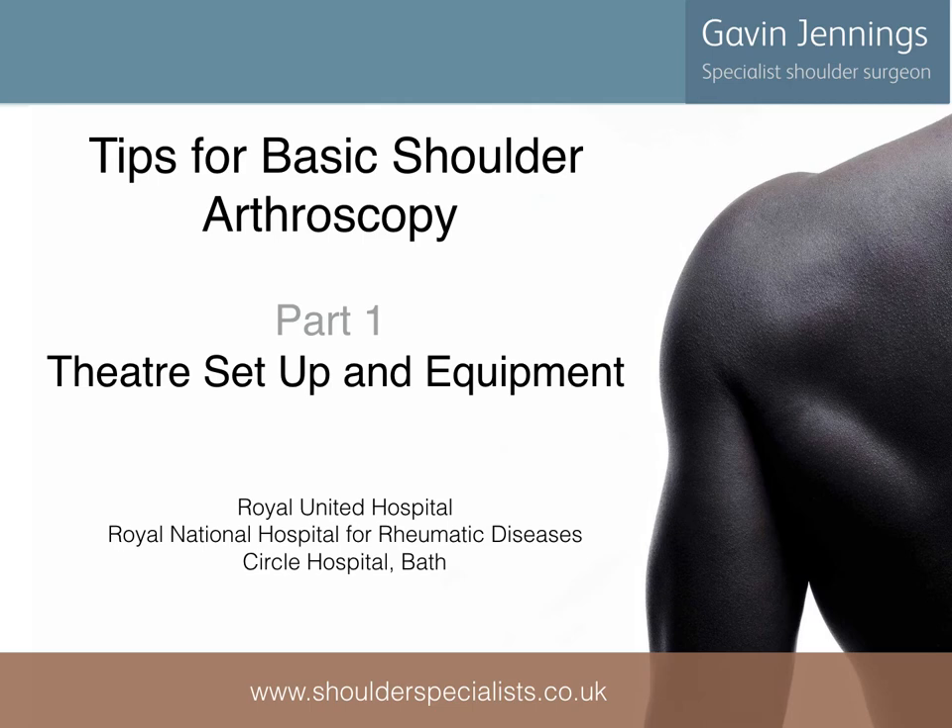My name is Gavin Jennings. I'm a shoulder surgeon based in Bath, UK. This talk is the first in a series discussing the basics of shoulder arthroscopy and focuses on the theatre equipment and setup needed for performing this type of surgery.